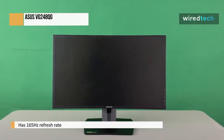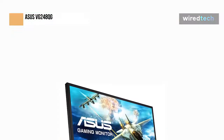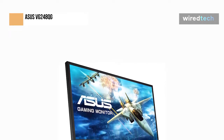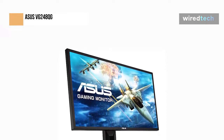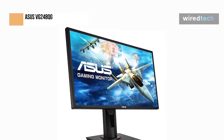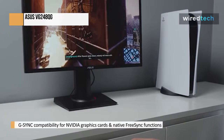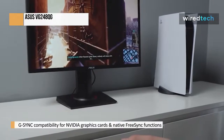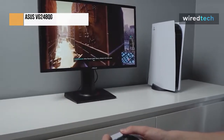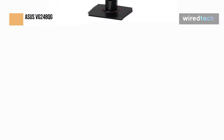Among gaming monitors, the Asus VG248QG is entry-level. It is an upgraded version of the Asus VG248QE with certain improvements, such as a faster 165Hz refresh rate and support for variable refresh rate. It offers built-in G-Sync compatibility for Nvidia graphics cards and native FreeSync functionality to lessen screen tearing. Most gamers should be satisfied with its performance because it boasts excellent motion handling and minimal input lag, but because of its poor picture quality, limited viewing angles, and contrast ratio, it isn't very adaptable. It only works well when viewed directly in front in a well-lit environment.